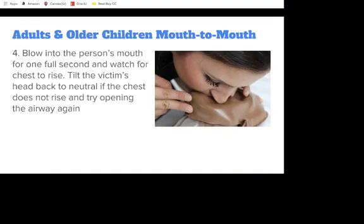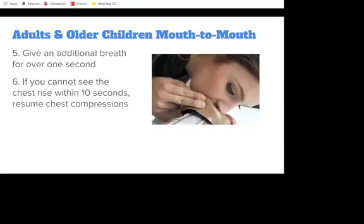Blow into the person's mouth for 1 full second and watch for chest rise. If the chest does not rise, tilt the victim's head back to neutral and try opening the airway again. Give an additional breath for over 1 second. If you cannot see the chest rise within 10 seconds, resume chest compressions.